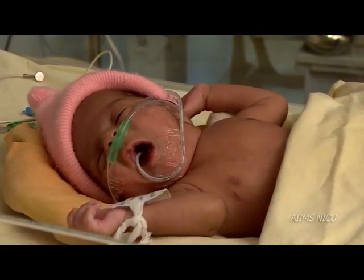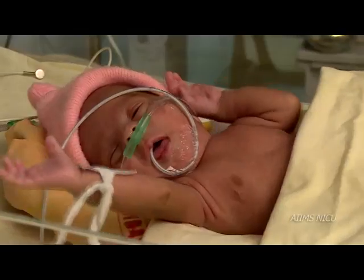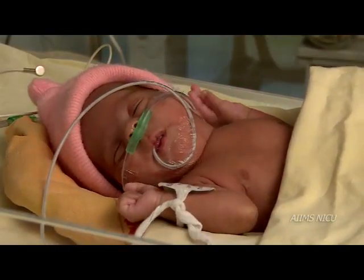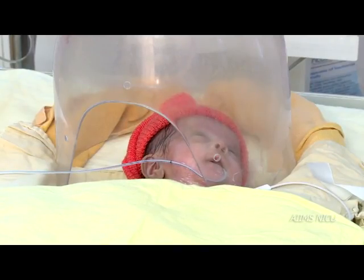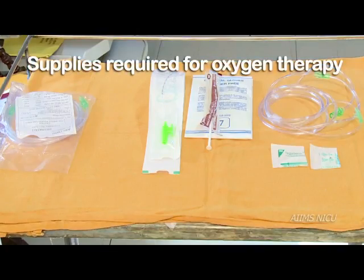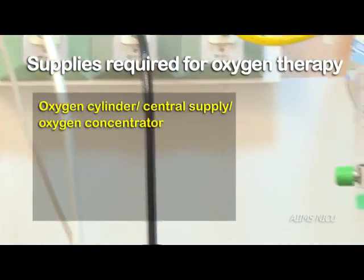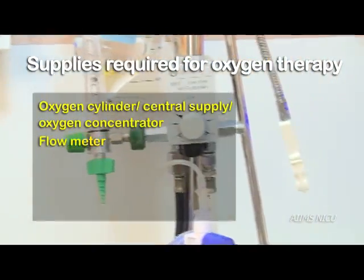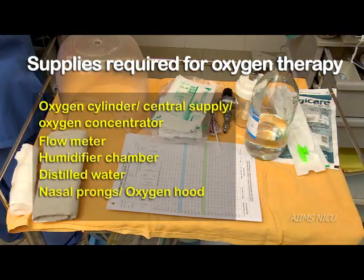Nasal prongs are the preferred method for delivering oxygen to infants with hypoxia, the rationale being less wastage of oxygen and no risk of hypercapnia when compared to oxygen therapy by hood. One should ensure the following supplies before starting oxygen therapy: a source of oxygen in the form of a cylinder, central supply, or oxygen concentrator; a flow meter; a humidifier chamber with distilled water; nasal prongs of appropriate size or oxygen hood; and skin adhesive.